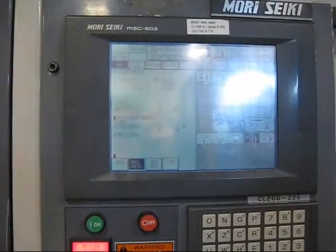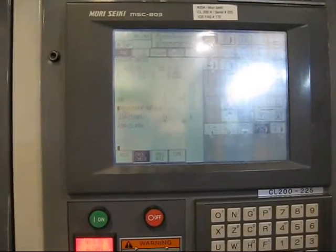That's one cycle in the change. This machine has a Morisiki MSC 803 control. We're going to walk around the machine and then try to run through the spindles manually.